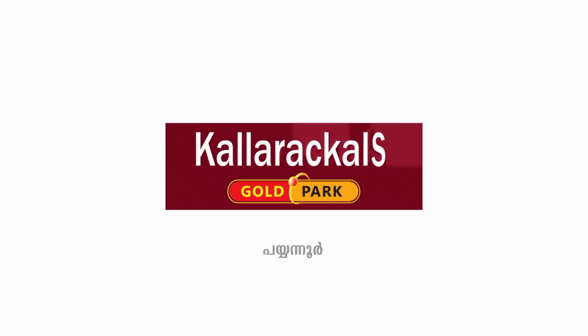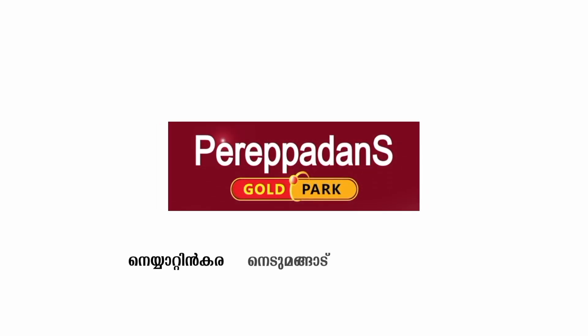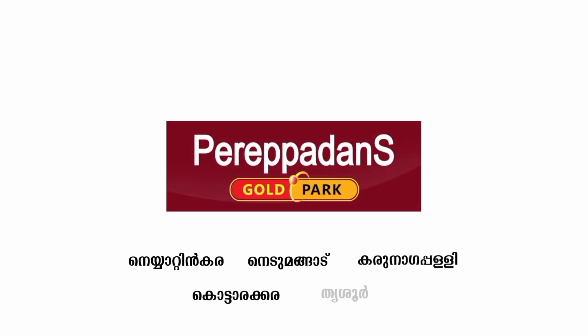We will be able to tune with Dr. Kandu Paiya. If you want, we will be able to show some kind of videos. We will be able to take more information. All of our videos are marked. We will be able to call them a service. All these videos are included in my name: Kandur Pioneer, Coloricals Gold Park, Pioneer, Asist Concern, Peripadans Gold Park, Neatankara, Nidimungaad, Karanagapalli, Kottarakara and Trishore.